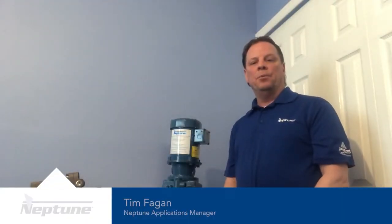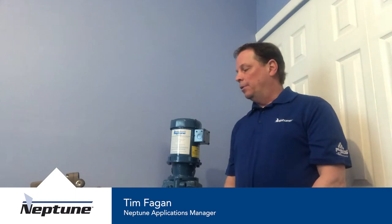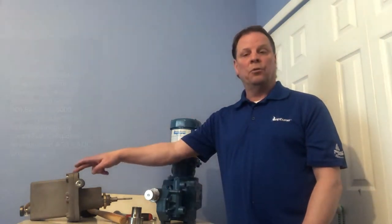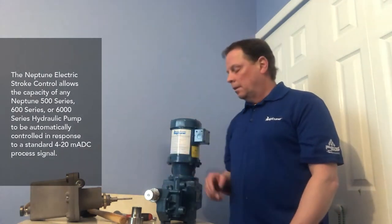Hello, my name is Tim Fagan from Neptune Chemical Pump, and today we're going to show you how to convert a manual stroke on a 500 series pump and convert it over to an electric stroke controller.